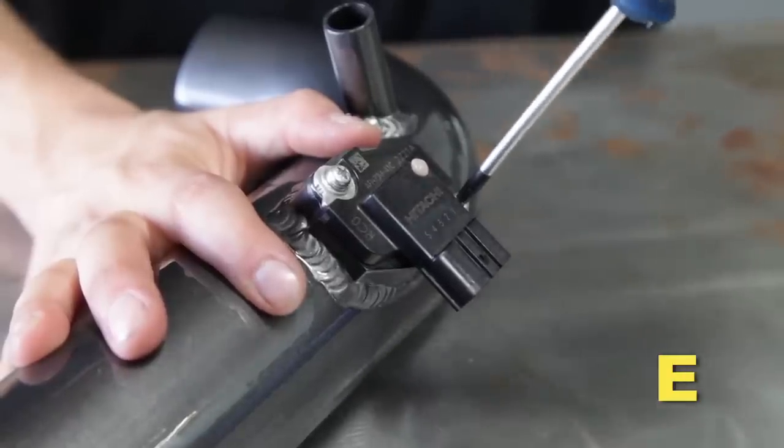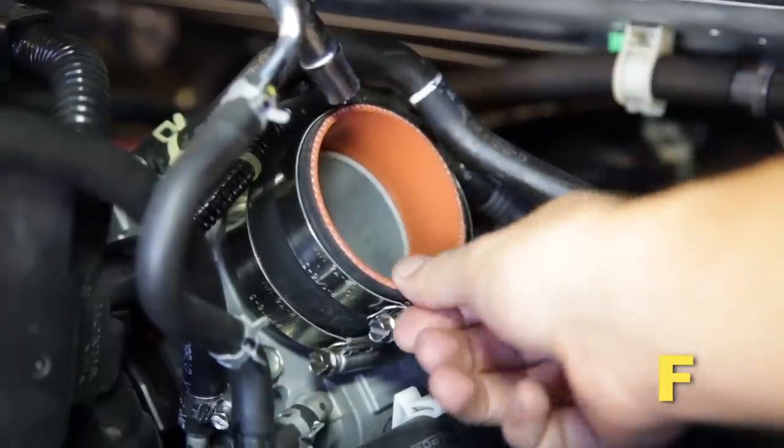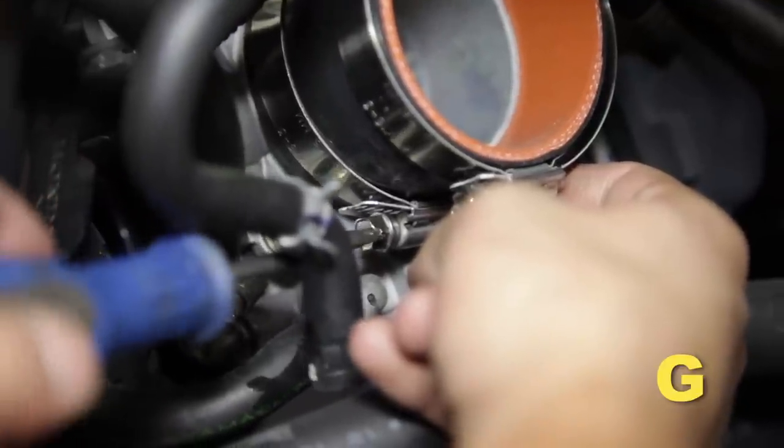Install the mass air sensor into the upper intake tube. Install the coupler and two hose clamps onto the throttle body. Tighten the hose clamp onto the throttle body.